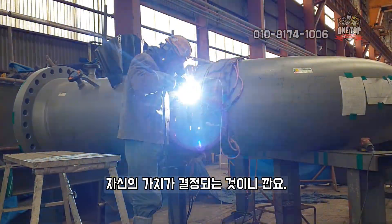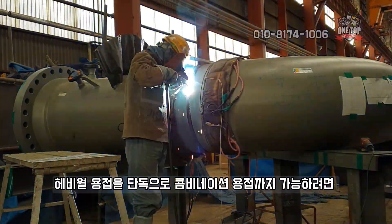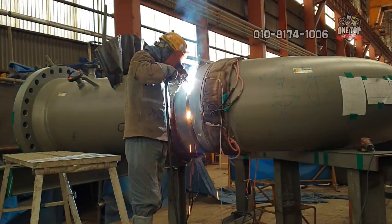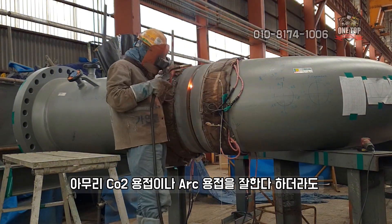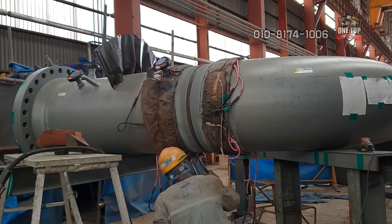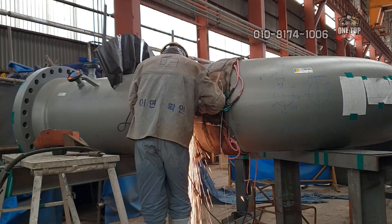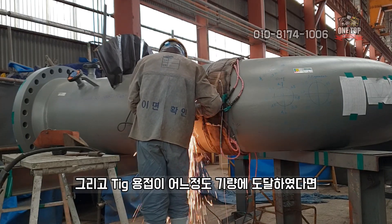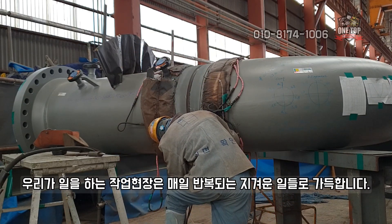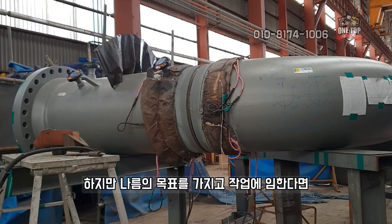To be able to perform heavy-wall combination welding on your own, you first need extensive TIG welding experience. No matter how skilled you are at CO2 or arc welding, if defects occur in the root pass or hot pass layer it's disastrous, so you need the skill to produce absolutely zero defects in the TIG welding layers. Once your TIG skills have reached a sufficient level, definitely challenge yourself with heavy-wall welding.